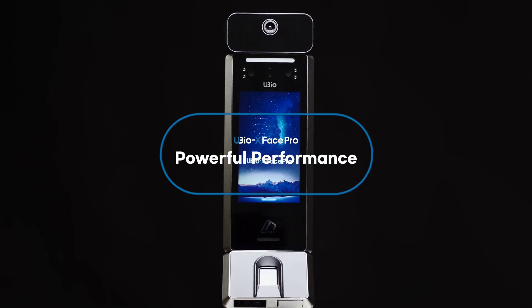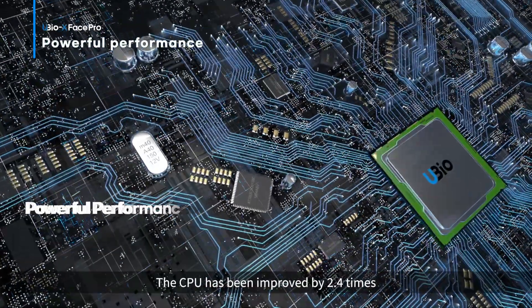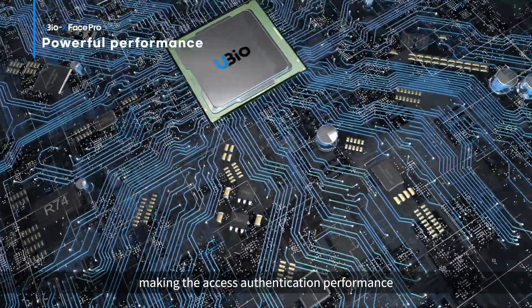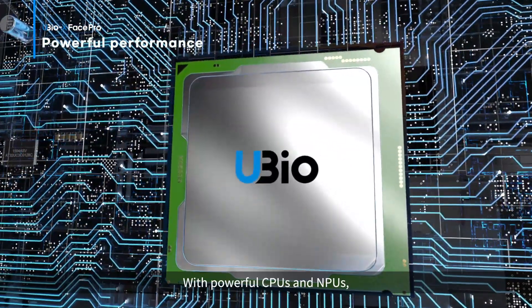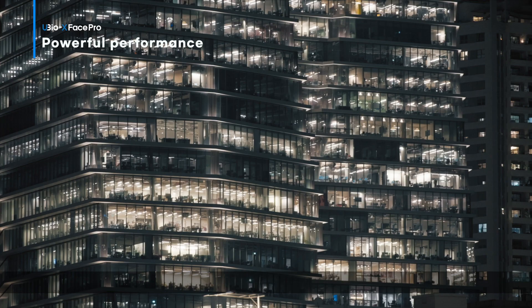Powerful performance. High performance CPU and NPU designed to collect and analyze high quality data. The CPU has been improved by 2.4 times and the NPU has been improved by 2.3 times, making the access authentication performance faster and more accurate. With powerful CPUs and NPUs, it maximizes engine performance, delivering the highest level of face recognition accuracy and speed in a variety of access authentication environments.